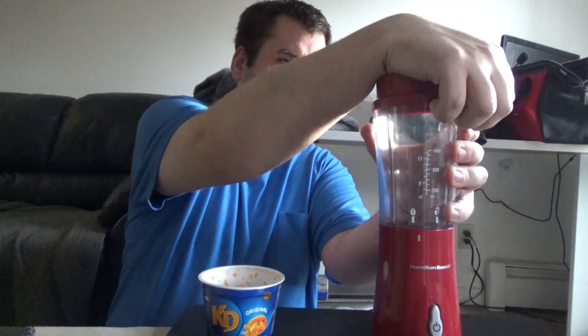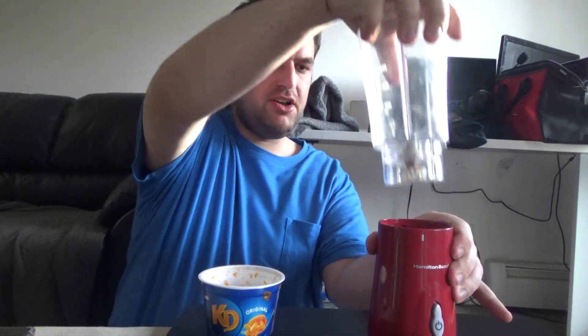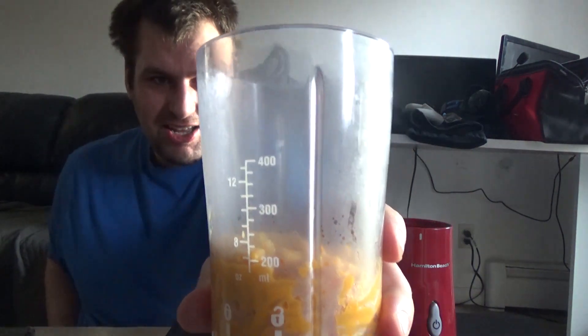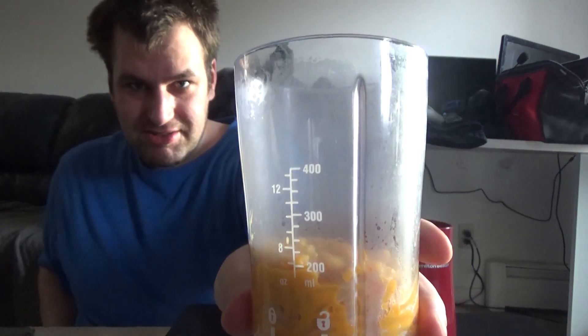Alright, so we're gonna pop the lid off of the blender, put it down here, and pour all that in there. Look at how the cup is steaming! You can tell that it's hot because it's fogging it up.